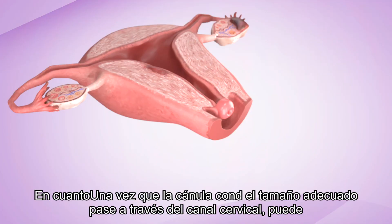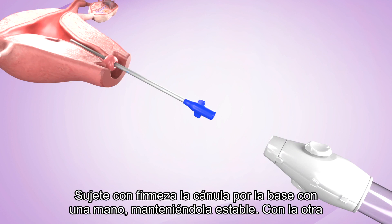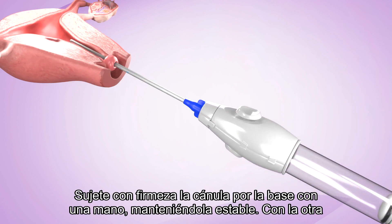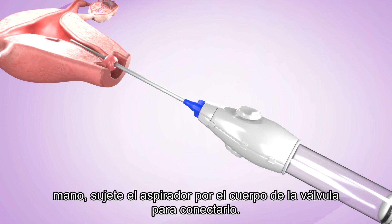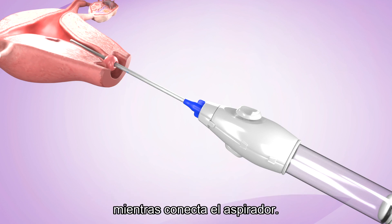Once the cannula of the appropriate size passes through the internal os, you can attach the prepared manual vacuum aspirator. Firmly grasp the cannula at the base with one hand, holding it steady. With the other hand, hold the aspirator by the valve body to attach it. Make sure that the cannula does not move forward into the uterus as you attach the aspirator.